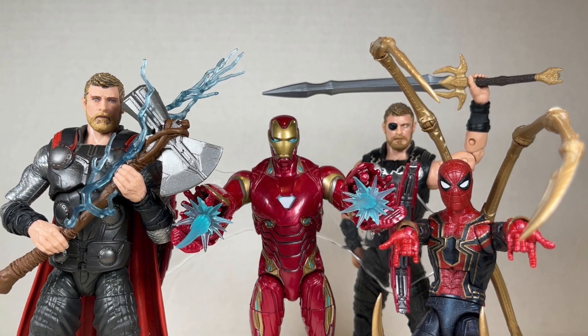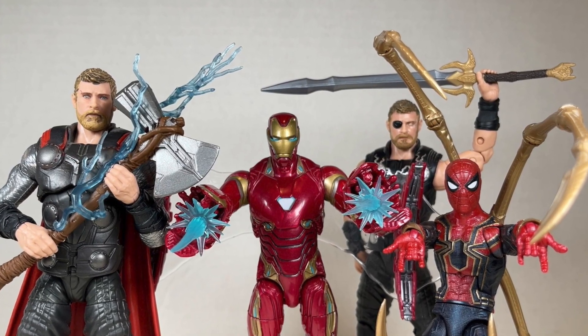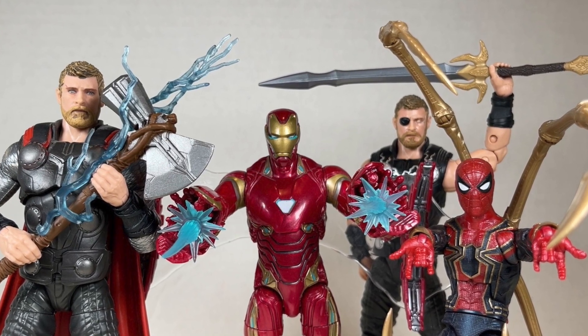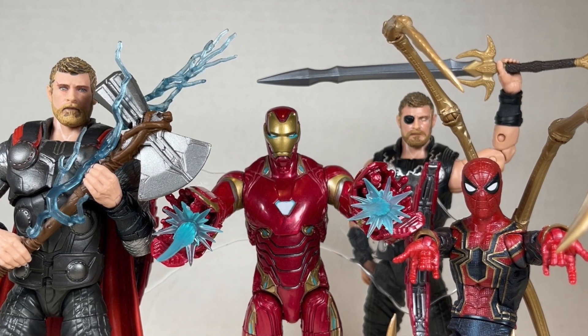Hello everyone and welcome back to Jesse Heck Creative. Today we're going over some Avengers Infinity War action figures: Iron Man, Iron Spider, and Thor from Marvel Legends. Before we begin, make sure to hit that like button and smash that subscribe button. Now let's get to it.